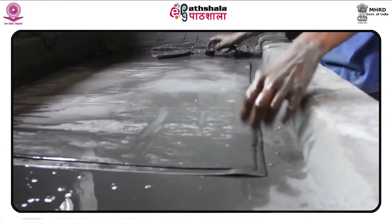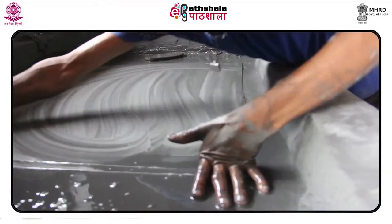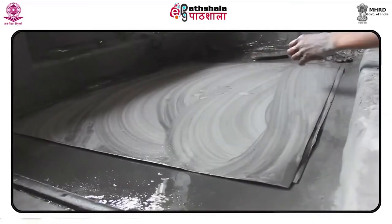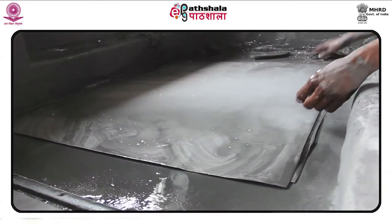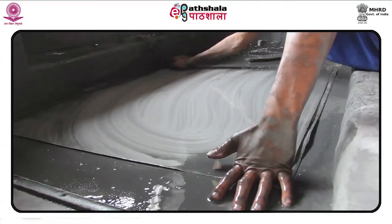After a few minutes, using a sponge, apply gum arabic to the plate and buff it with a clean rag. Take care that not a drop of water should touch the surface of the plate.